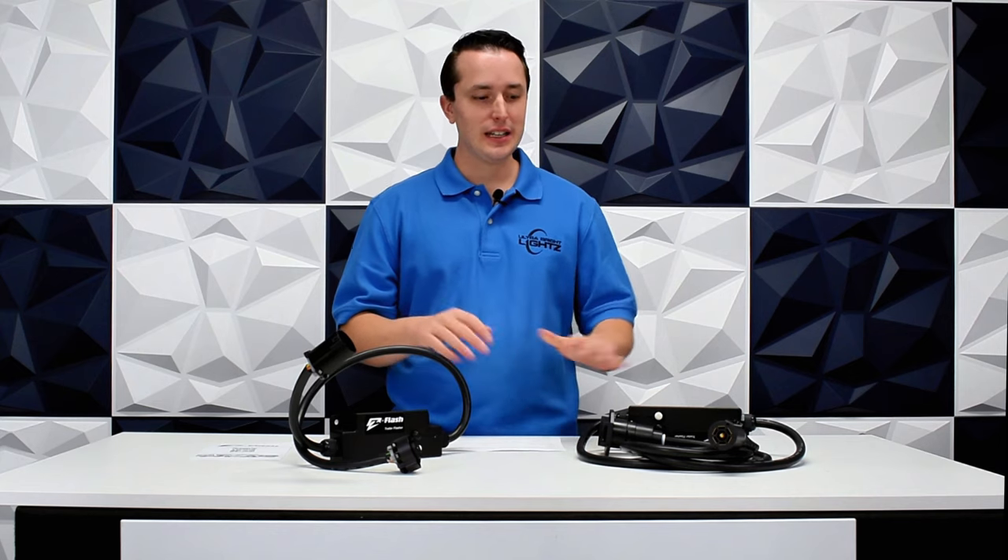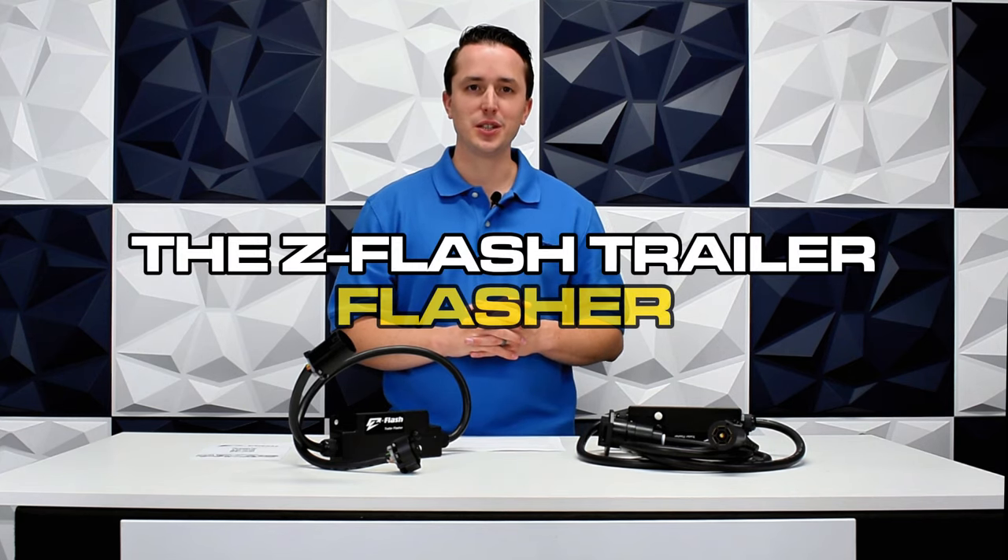Hey everybody, Justin here with UltraBright Lights, and I'm excited to give you a first look at a brand new product here at UltraBright Lights. These are the Z-Flash trailer flashers.